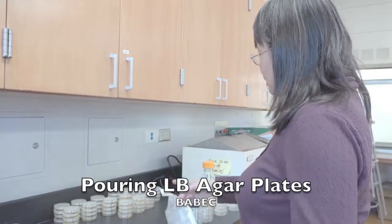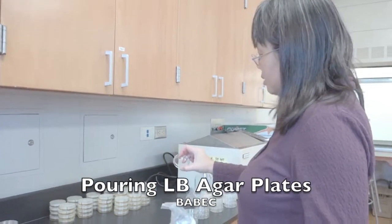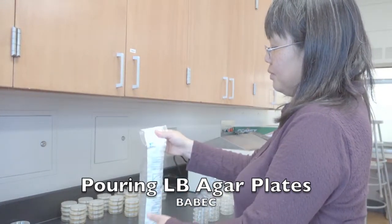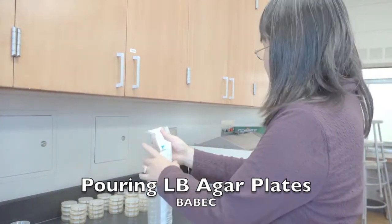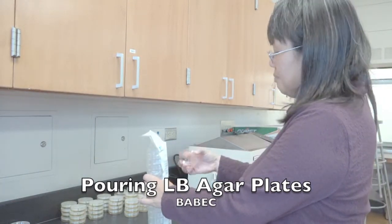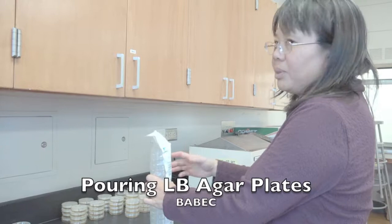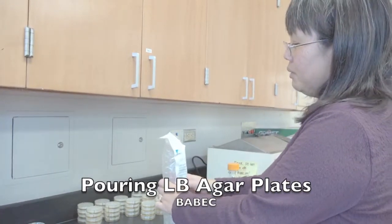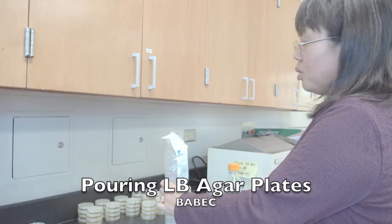Today I'm going to pour LB plates onto these 60 millimeter petri dishes. You get a sleeve of petri dishes, and each petri dish holds about 10 mils. So if you have about 300 mils of LB agar that's already autoclaved, then you can pour about 30 plates.